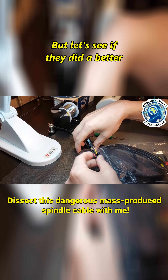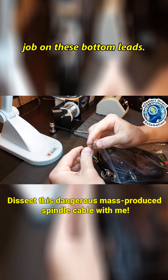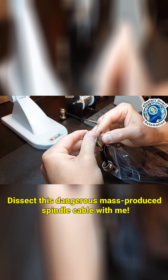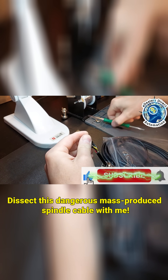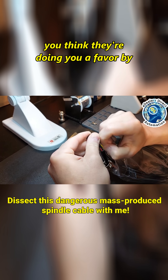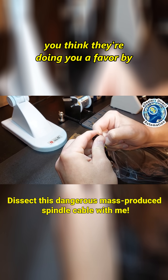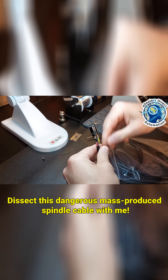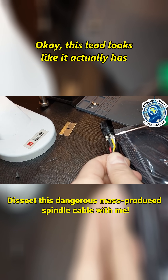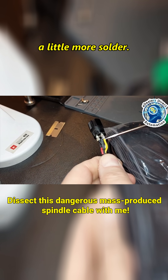But let's see if they did a better job on these bottom leads. You think they're doing you a favor by insulating this crap. This lead looks like it actually has a little more solder.